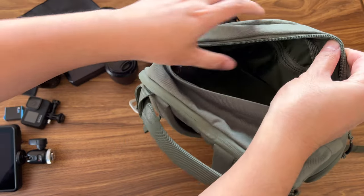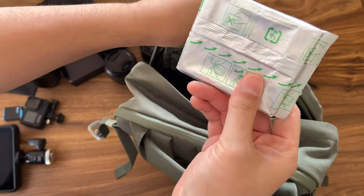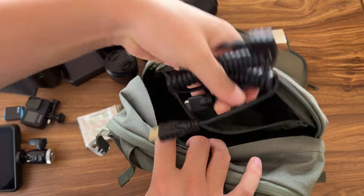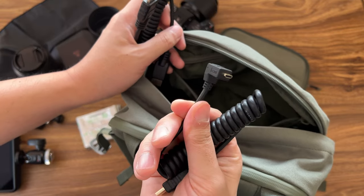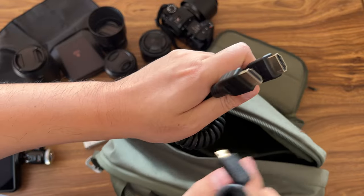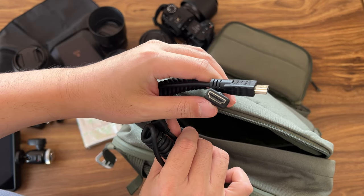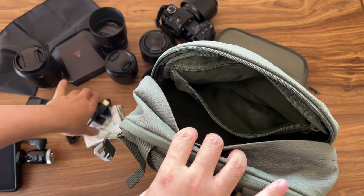In this compartment here you can have different frames — I have the Instax frames here. I also have the connectors for the Atomos Ninja. For these two cameras, one is the X-T4 which uses micro HDMI, and for the X-H2 it uses a full HDMI cable — so you can see the differences. I put all this stuff in the top so it's easy to grab.